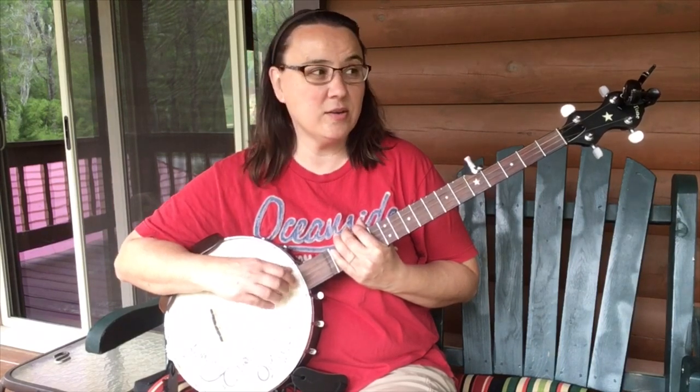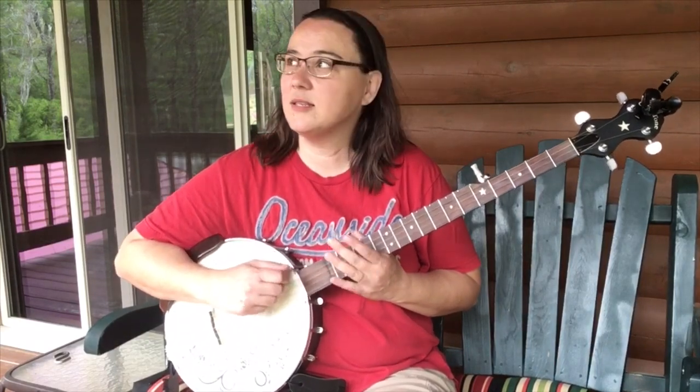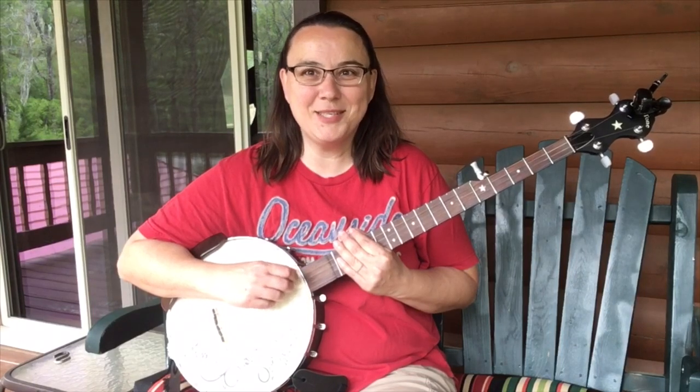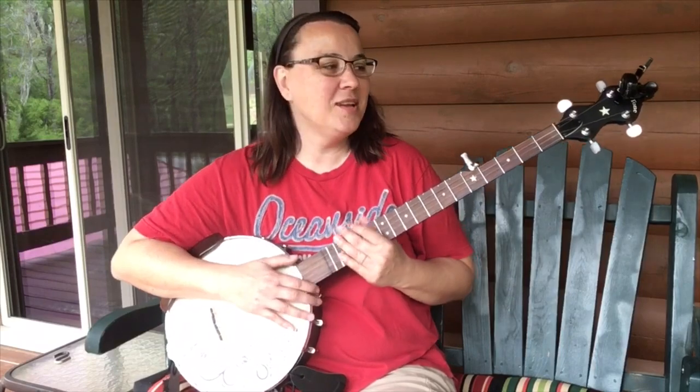Can you hear my chickens? They are squawking. They sing when they're laying eggs. And there's all these spring birds everywhere. Oh, I love it.